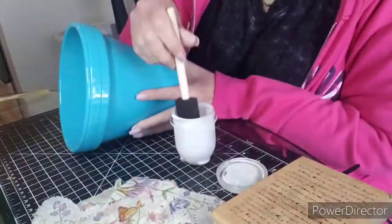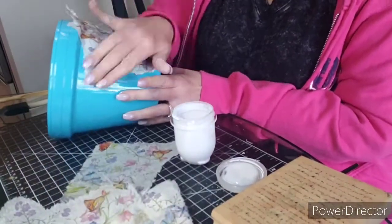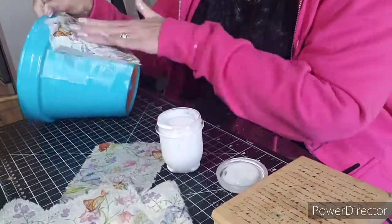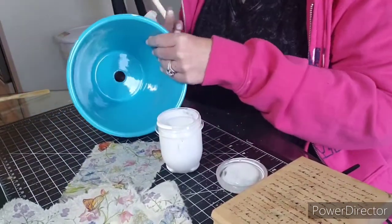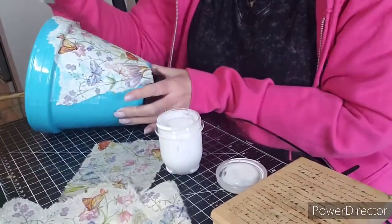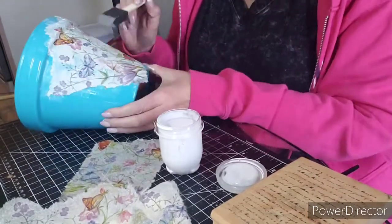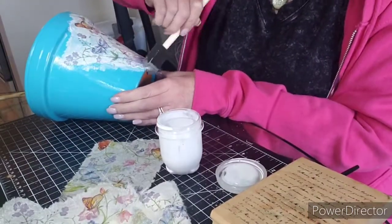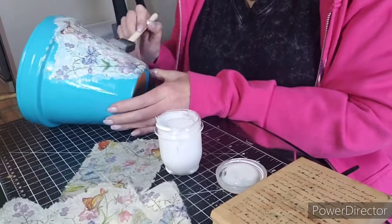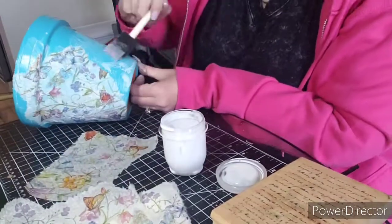Now I'm grabbing Mod Podge and I'm gonna thin it out with a little bit of water, and I'm gonna use a sponge brush to apply a good layer of Mod Podge onto the pot. Then I'm gonna spread the napkin onto that glue from the center out to the edges, making sure all the edges are glued down. Then I'm going to sponge Mod Podge all over the top of the design. Try to get out as many air bubbles as you can and have as little wrinkle as possible.